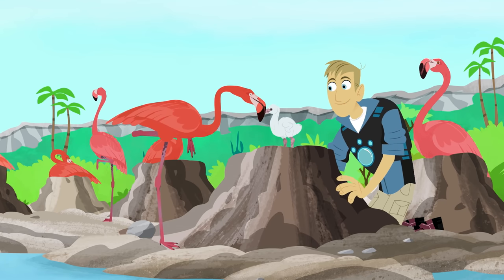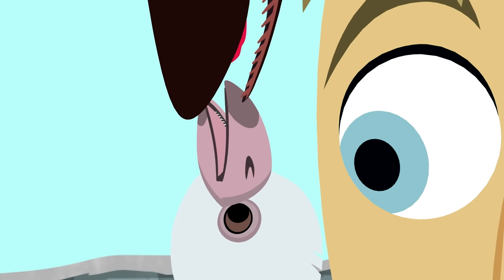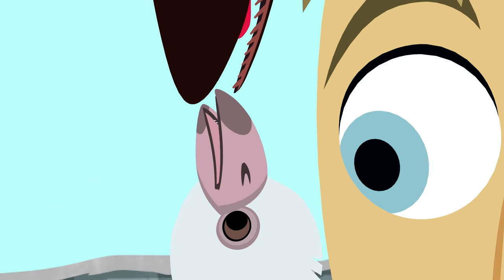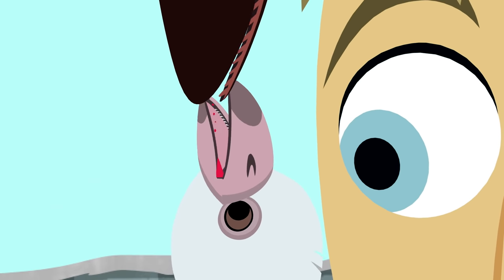Here's your mom. Martin, check it out — it's feeding time. She makes a milky liquid in her esophagus and feeds it to her chick. That's so cool!